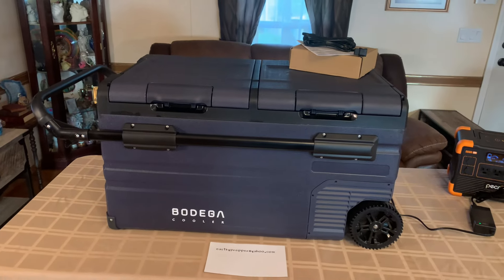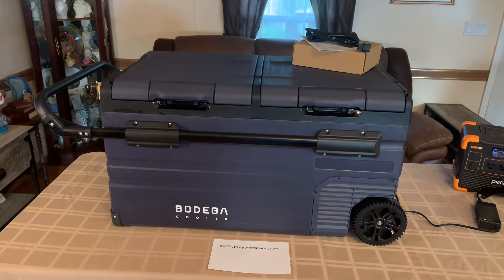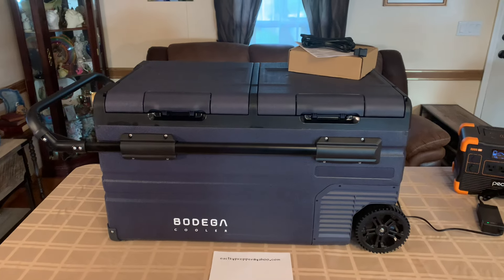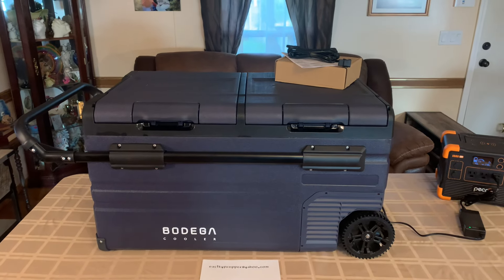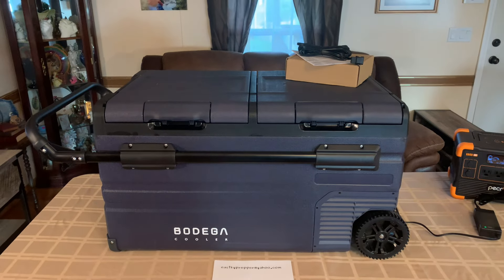This is a Bodega. It's the upgraded TWW-75 — that's the model, TWW-75. They've had this out for about two or three years, but this is the upgraded model. They've kindly made it better than the old one.